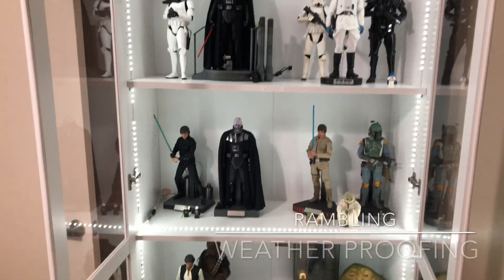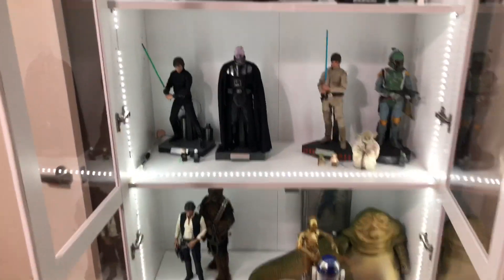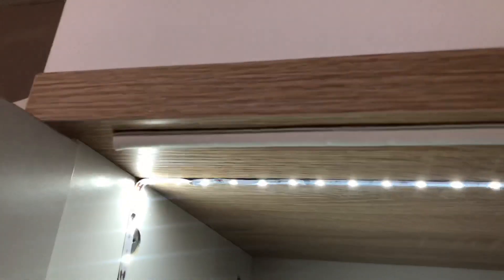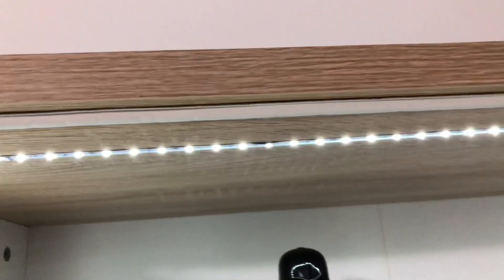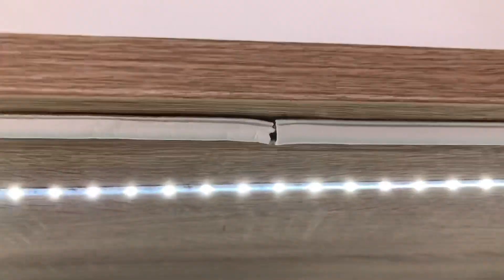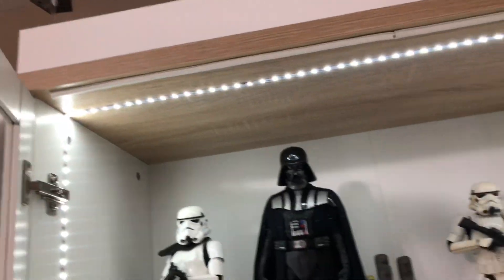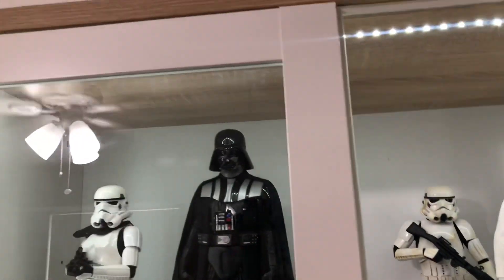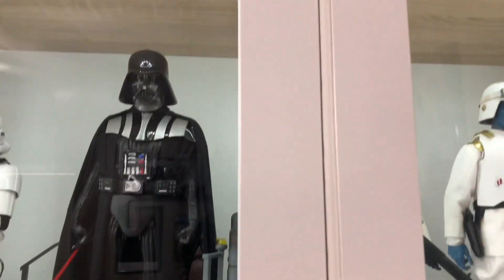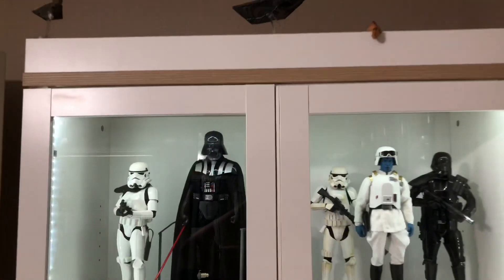I wanted to do a quick rambling video on the importance of weather stripping. You can see here along the perimeter of my cabinet I have this rubber seal, and this stuff is really great. When you seal your Detolf cabinet or whatever you have, it's a pretty tight fit — I have to give it a little bit of oomph to get it closed.